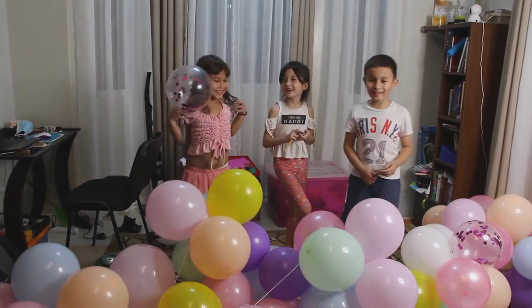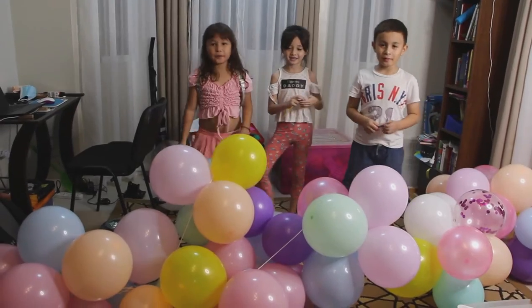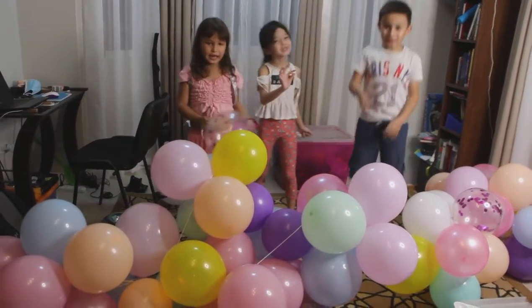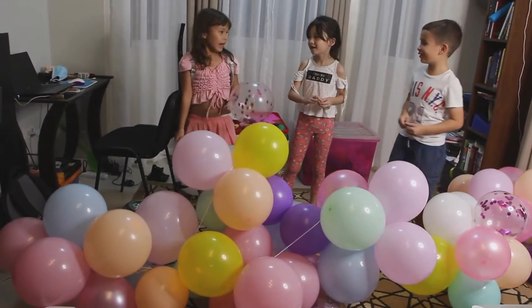Hi guys! Today we're going to pop some balloons with these pencils. Welcome back to our YouTube channel. My birthday just ended a few days ago.